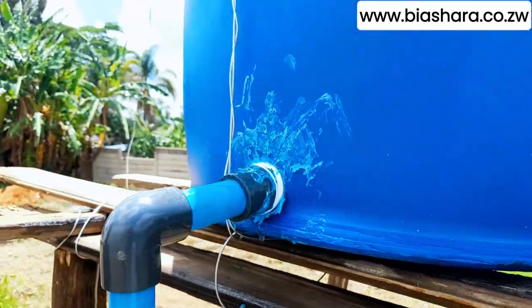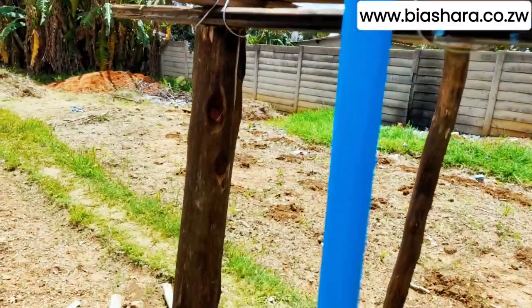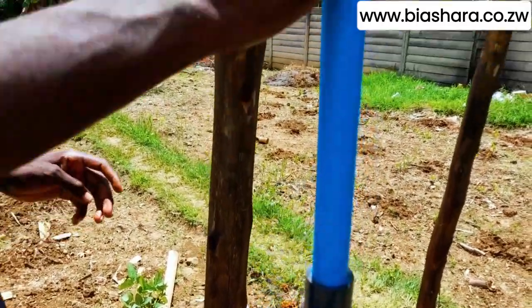Hi Mr. Agenda. Good afternoon, how are you? I'm fine, how are you? Yeah, this is our fertigation tank.